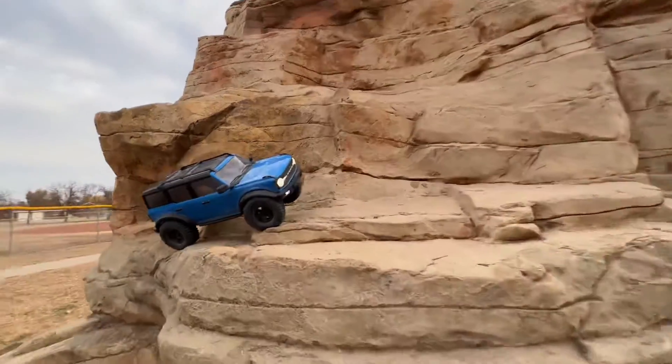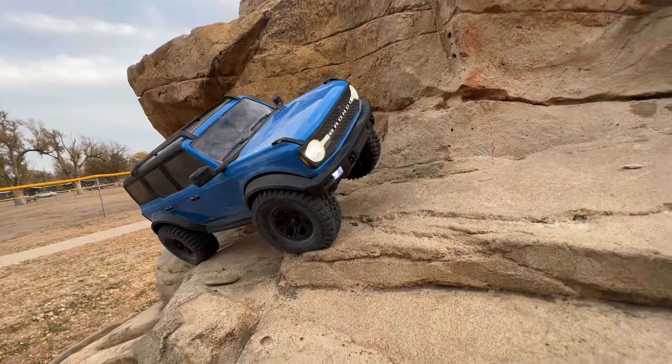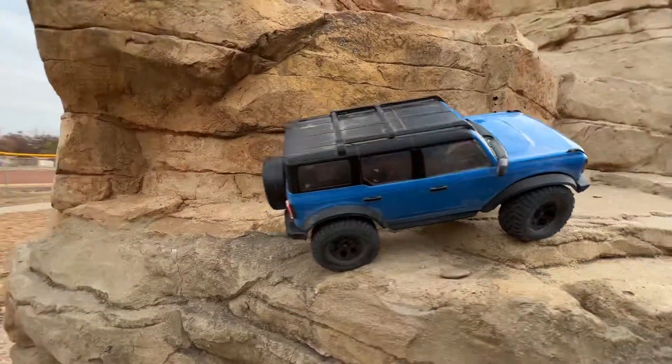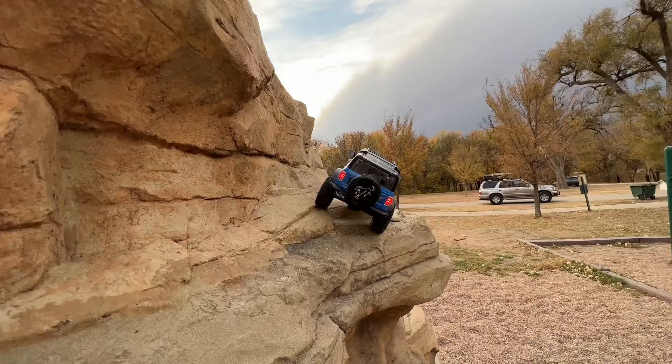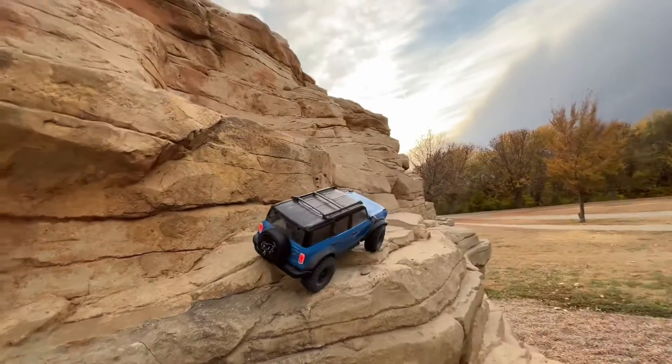Oh my gosh guys, this thing is a beast. Let's take a quick closer peek. That wheel is doing pretty good. She is absolutely hanging on by a thread. There you go. That kind of depicts what we're looking at better.